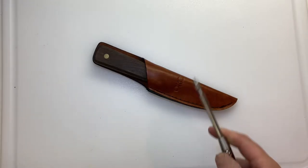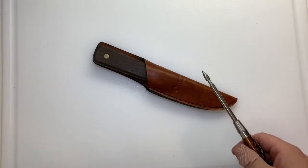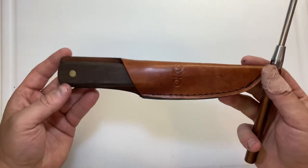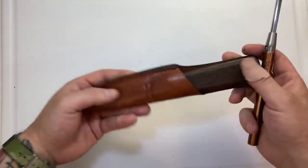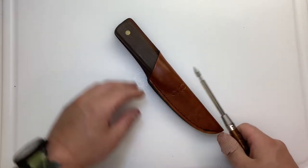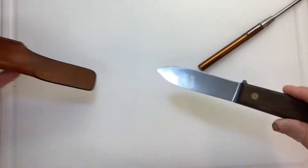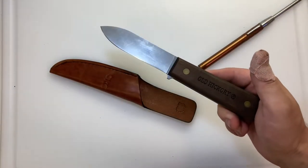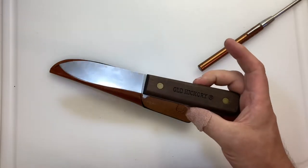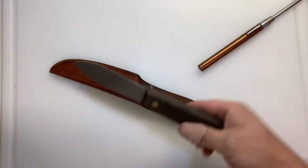What's up YouTube? Today we're looking at OKC knives — not just one but several. This video is primarily for the Kephart knife that they sell at a very reasonable price. I think I got this for maybe $20 to $30.